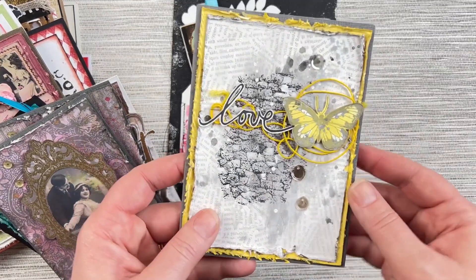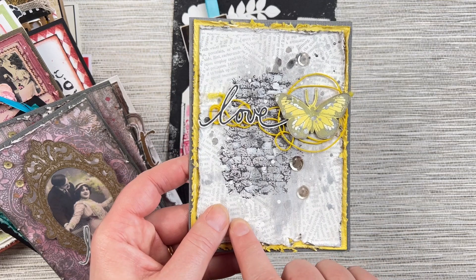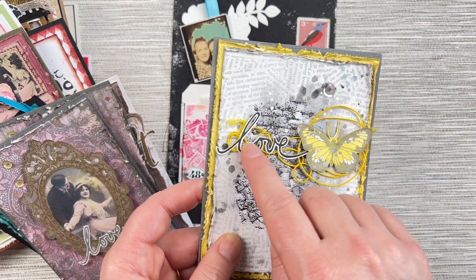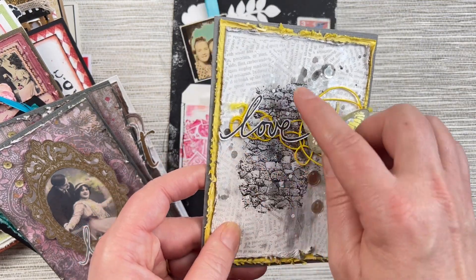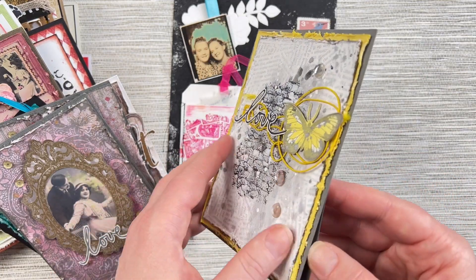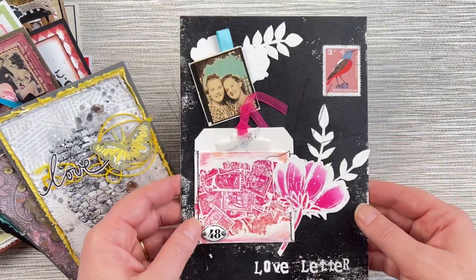This one from Belinda uses the Stone Texture stamp with the Torn Text background stamp, layered up with some little yellow thread, the Love from the Heart stamp set, and a butterfly from the Butterfly stamp set. Adding those extra little splatters and texture around the edges makes it beautiful and textured.